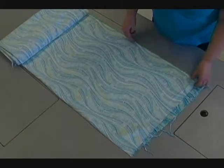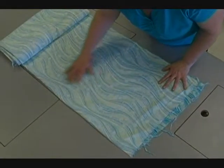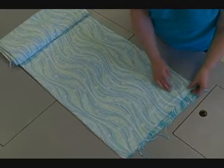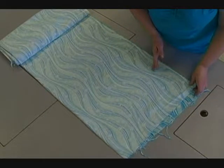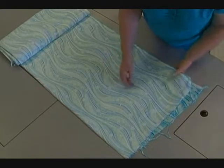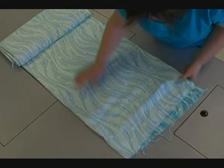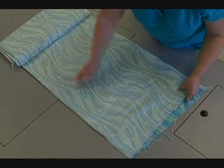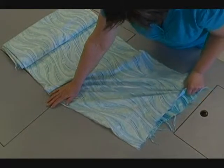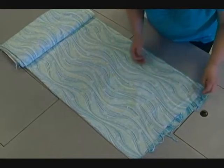The reason we need to line up our selvedge edges and why we're so particular about that — there is a grain to the material and then there's a cross grain. If we pull it like this it doesn't stretch. If we try to pull the material this way it has a bit of stretch. If we go in a diagonal, it stretches a lot. Now that's fine as long as we're careful.